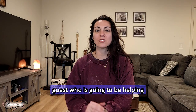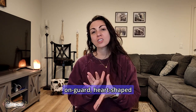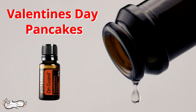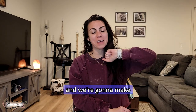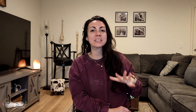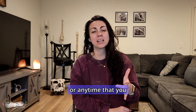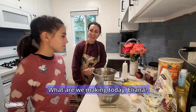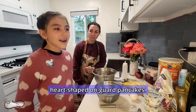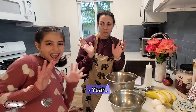We have a really special guest who is going to be helping us with this recipe of On Guard heart-shaped Valentine's pancakes. We're going to head to the kitchen with Eliana and make these really fun pancakes that you can make for your kids on Valentine's morning, or anytime you want to make them feel super special. What are we making today, Eliana? Today we're making heart-shaped On Guard pancakes. Hands washed? Yay! Let's get started then.